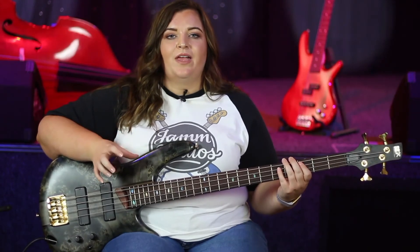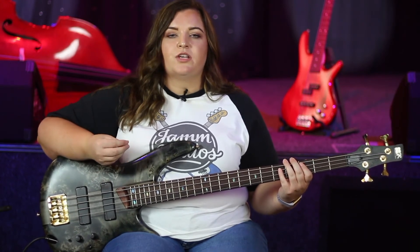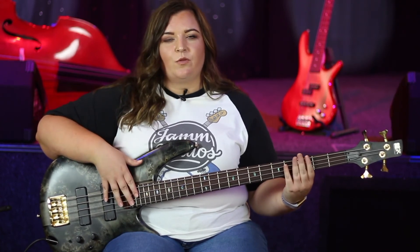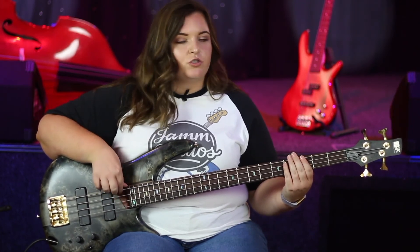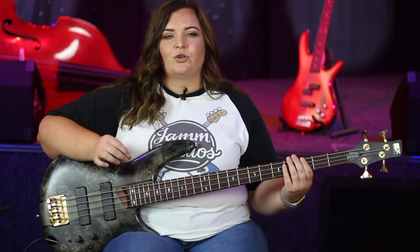With this riff, your open E is quite a short note — a staccato note. To make that sound really short and sharp, I am dampening the string with my left hand. Just lightly touch the string to make sure that note sounds really short.